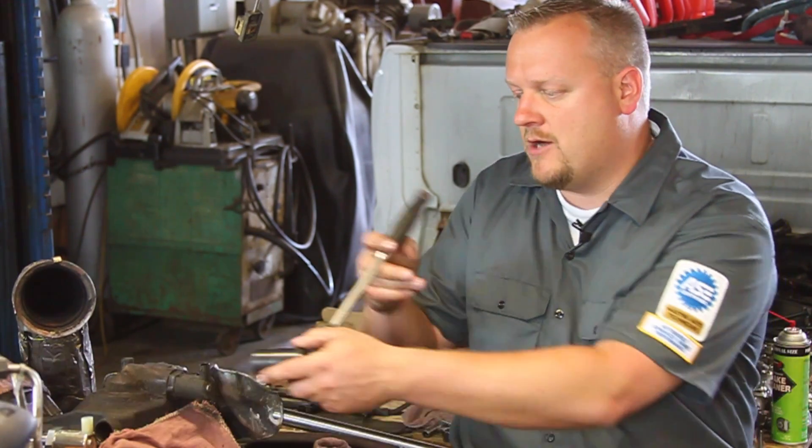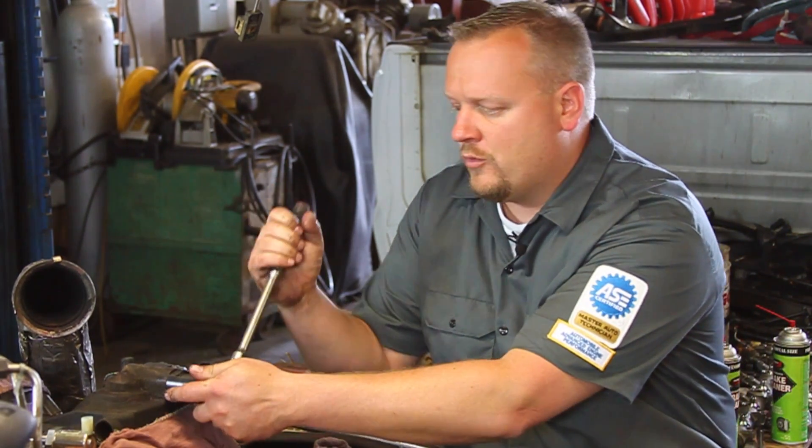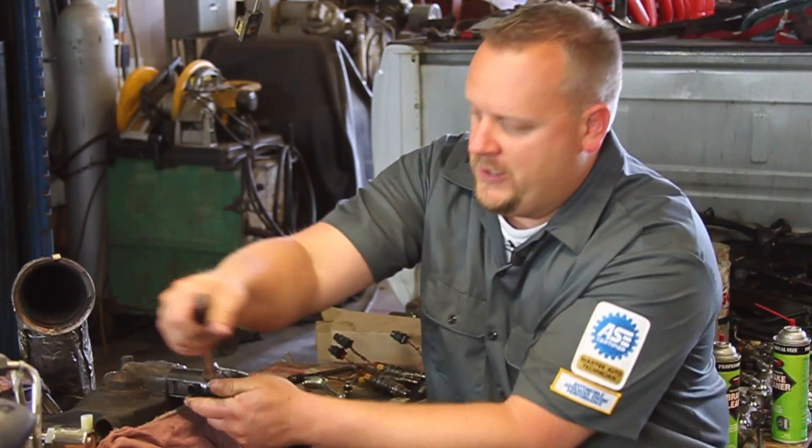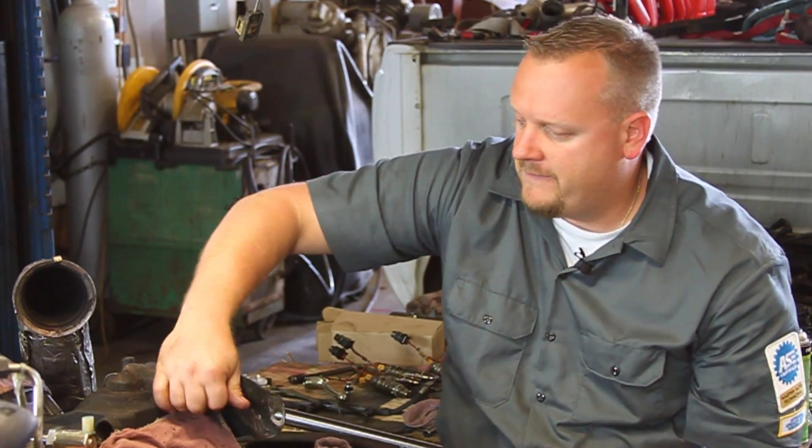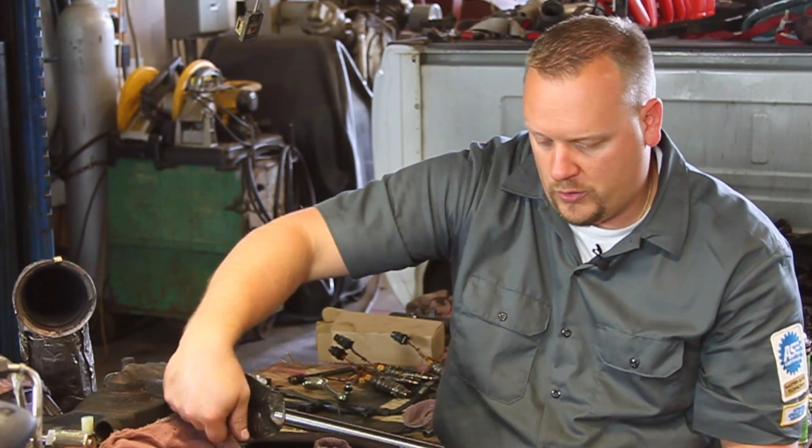We need a specific IPR socket. We're going to slide that up over the unit and break it loose, slide it off here, and twist our old unit out.